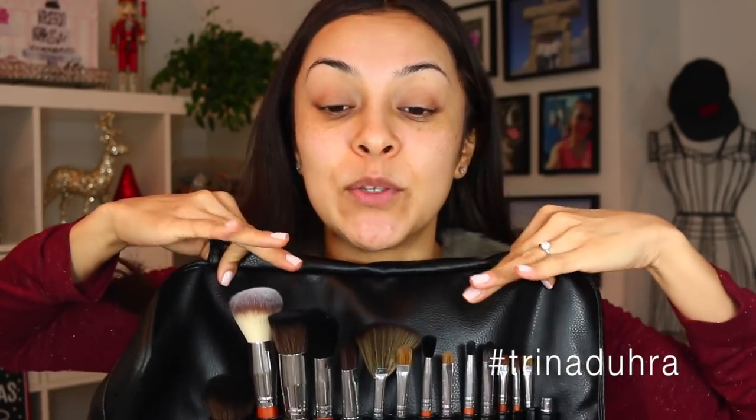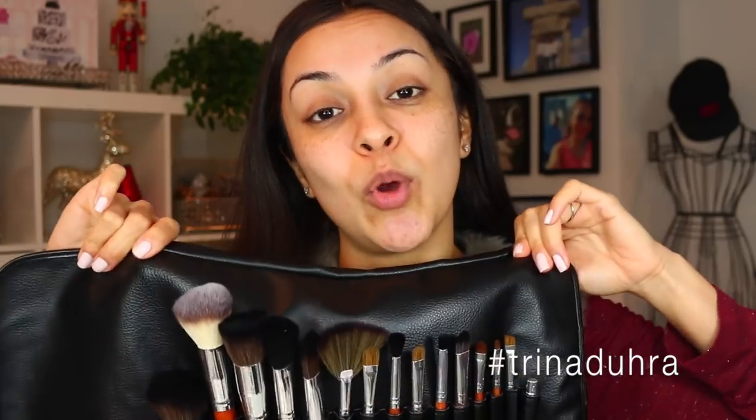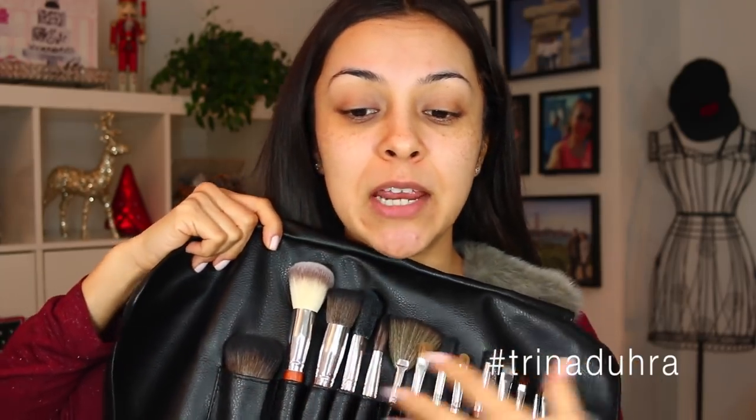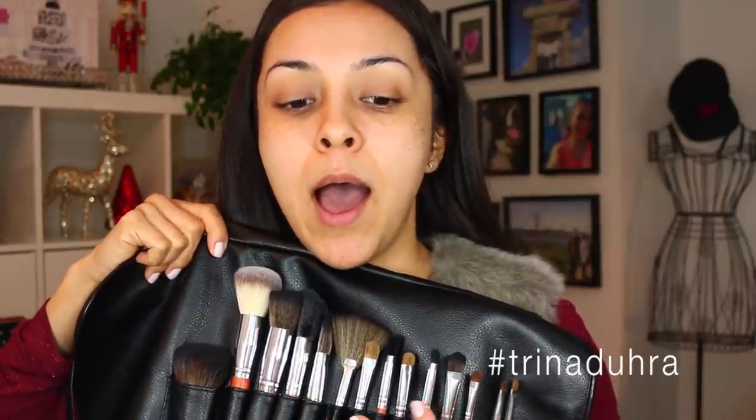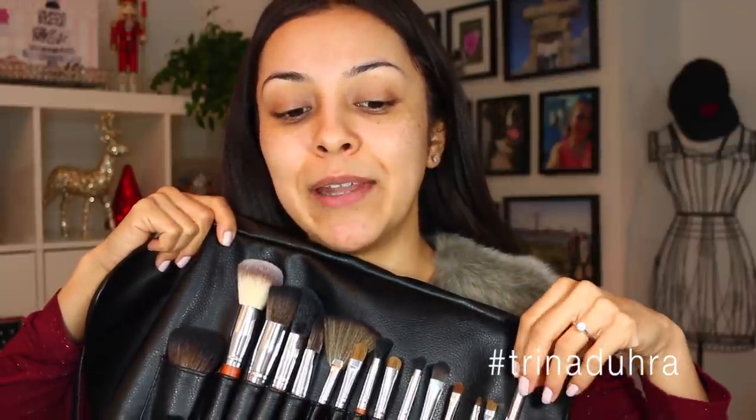Vanity Planet is offering a discount code — this brush roll normally sells for $100 but they've offered me 70% off to share with you, so that makes the whole brush roll $30. That's pretty good because makeup brushes can get pricey. This is a pretty good starter set — you have some face brushes, some shadow, a little bit of lip and detailing, and this cute little lip bullet. Check out the coupon code in my description box for all the details.